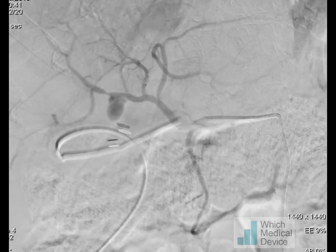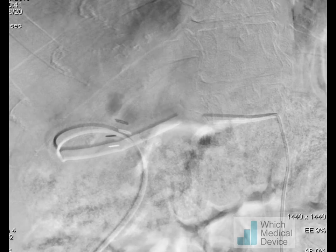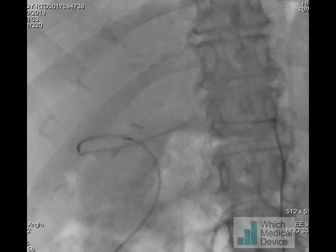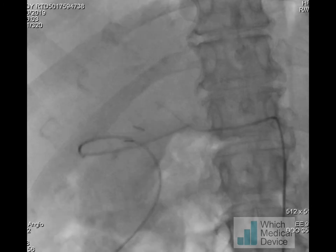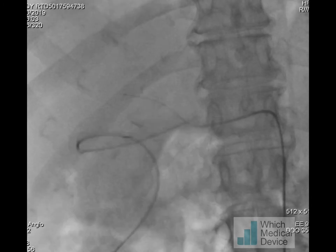Angiography was performed via a femoral approach with a 5 French sidewinder or SIM2 catheter, and you can see clearly the pseudoaneurysm from the right hepatic artery. We had to exclude this from the circulation and it was decided to place a covered stent across this.